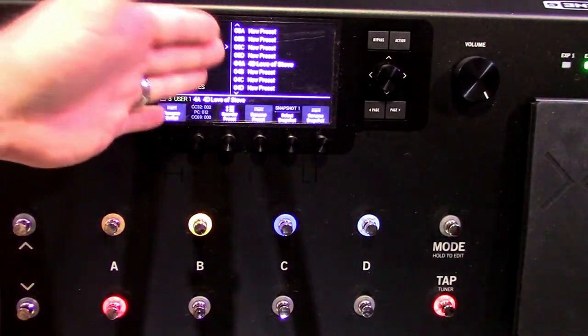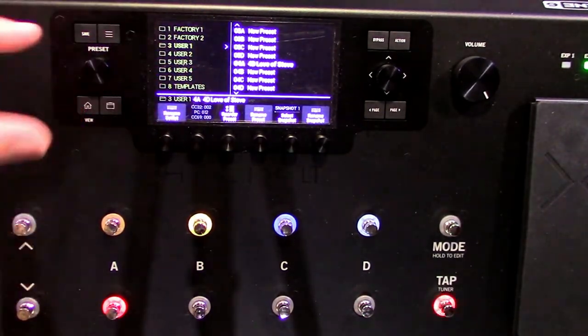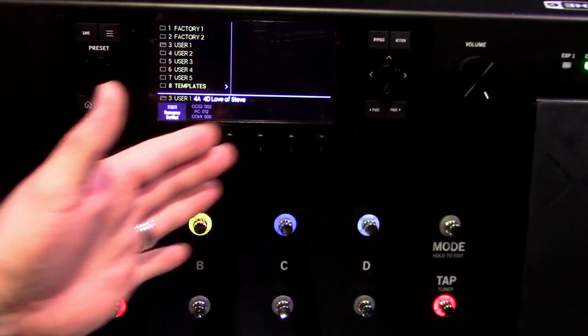You've got a user folder one through five — all of these right now are empty new presets. I've only created two presets of my own: my signature SLO or Soldano sound that I was trying to replicate with the 11 Rack. I think I've finally landed on my signature tone. The cool thing is you can go back to presets that are already made and save those into your user banks.